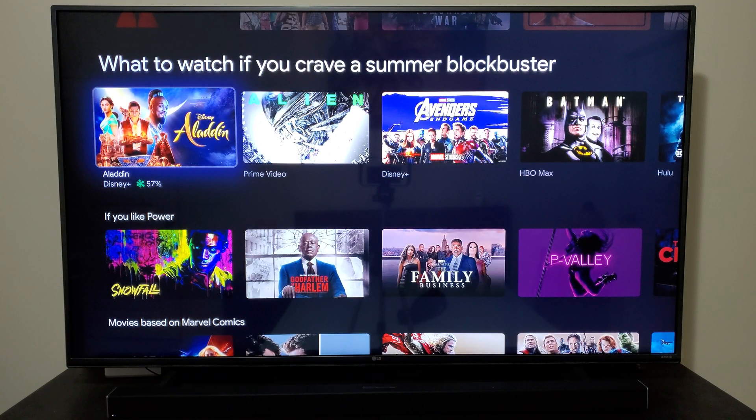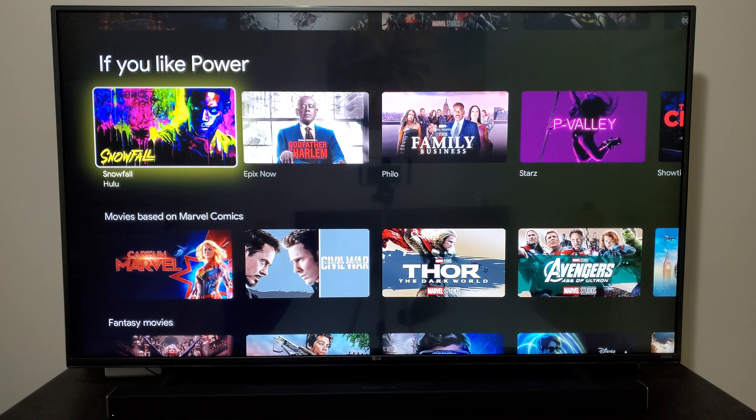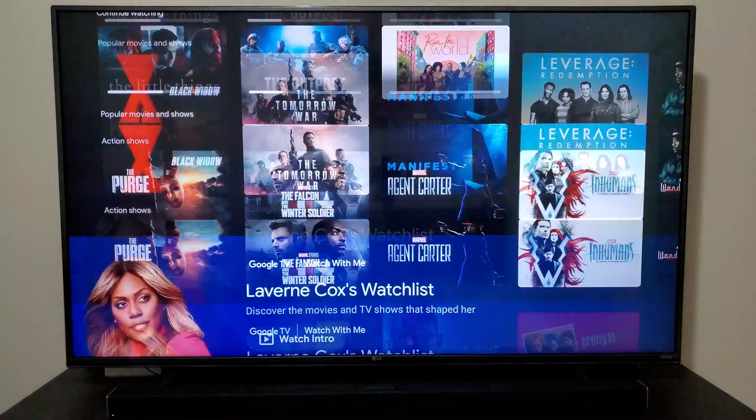The UI also gives you recommendations based on what you've already watched. For example, I watch Power, so these are the movies it recommends for me because I love Power.